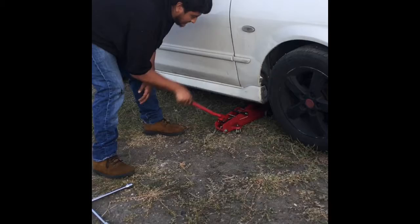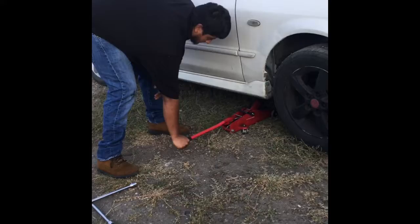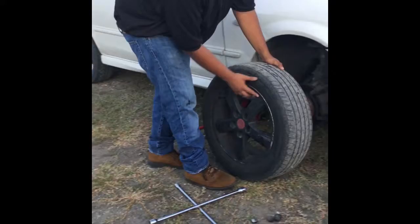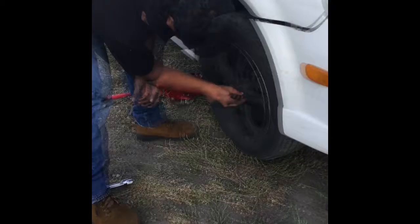Now that we've loosened up the wheel nuts, we're going to finish lifting it up so we can completely remove all the wheel nuts and remove the tire at once. Now that we've completely removed all the wheel nuts, we are ready to remove the tire — and there it is. We're going to pretend that tire was flat and we're replacing it with a new one, although we're using the same one, but it's going to be the same procedure either way.